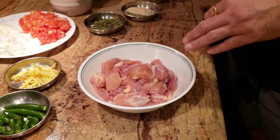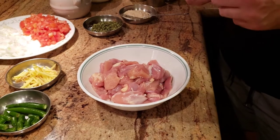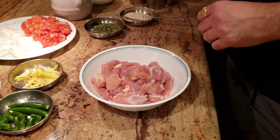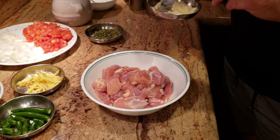I've taken some boneless chicken leg meat. Leg meat has tendons in it, and when you're making kadai chicken it's traditionally made with leg meat. I'm using boneless skinless leg meat.